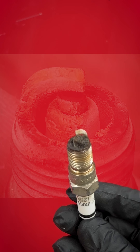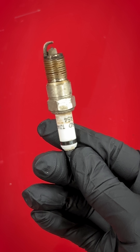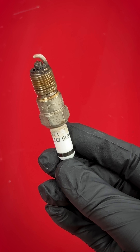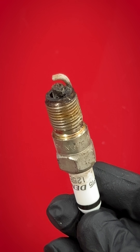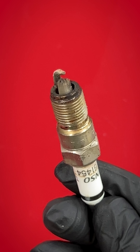Now when we look at our spark plug after learning what we just talked about, we definitely see some deposits and also some evidence of wet fouling. Of course it's dry now, but if you look at the deposits, they have kind of a blackish look to them, but everything else looks kind of normal — and this has about 100,000 miles.